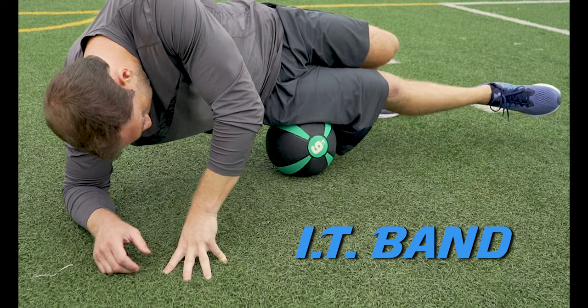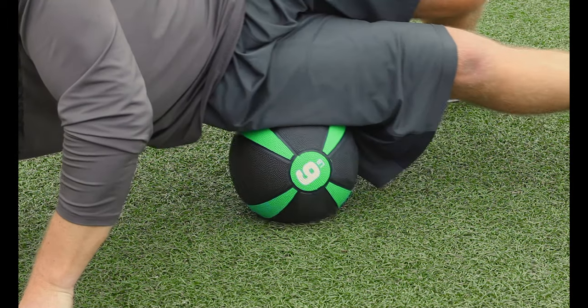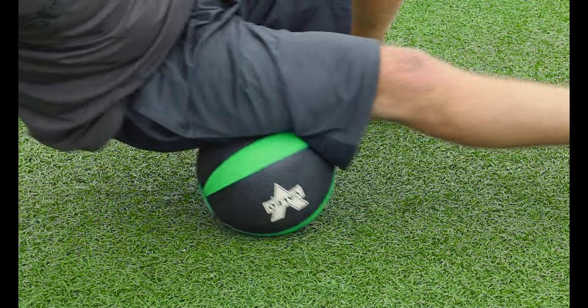Next, roll out the IT bands. This is the thick band of connective tissue that runs from the outside of your hip to the outside of your knee. Next, roll out the hamstrings. Make sure to roll down the length of the muscle and dig out any knots or problem areas.